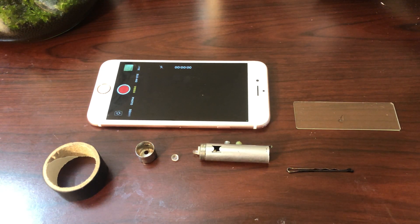Hi everyone, Ryan from Avatar Aquatics. Today I'm going to show you how I make a DIY microscope using just the materials seen here.